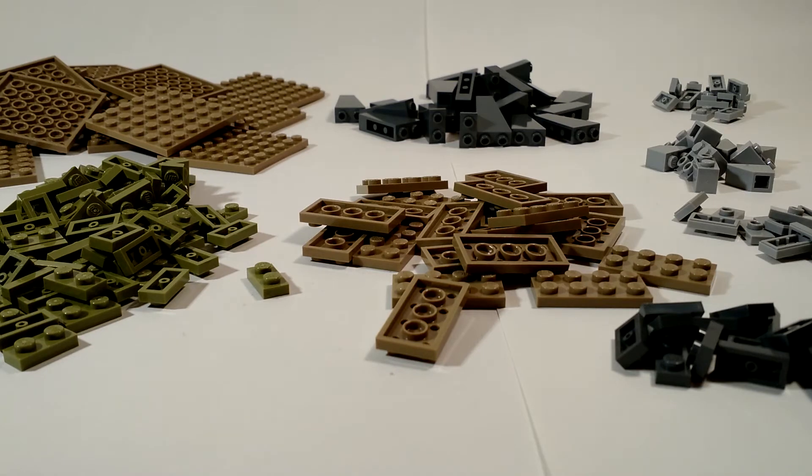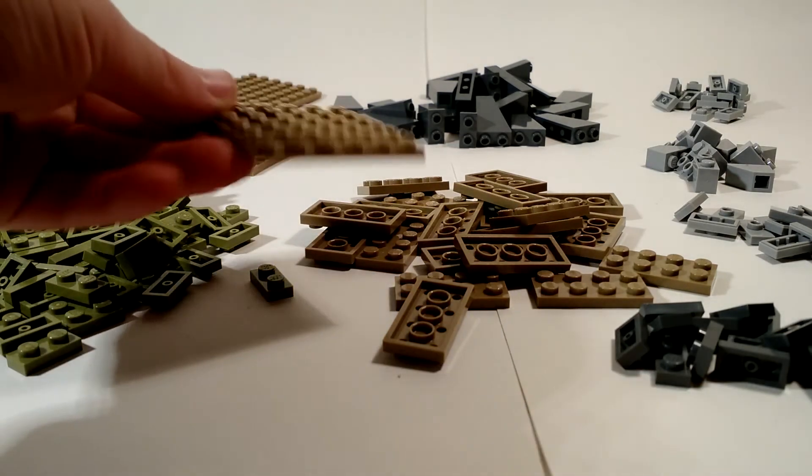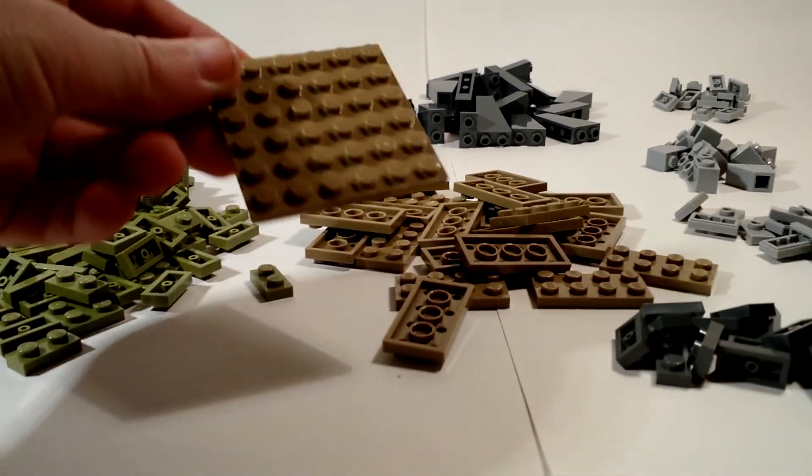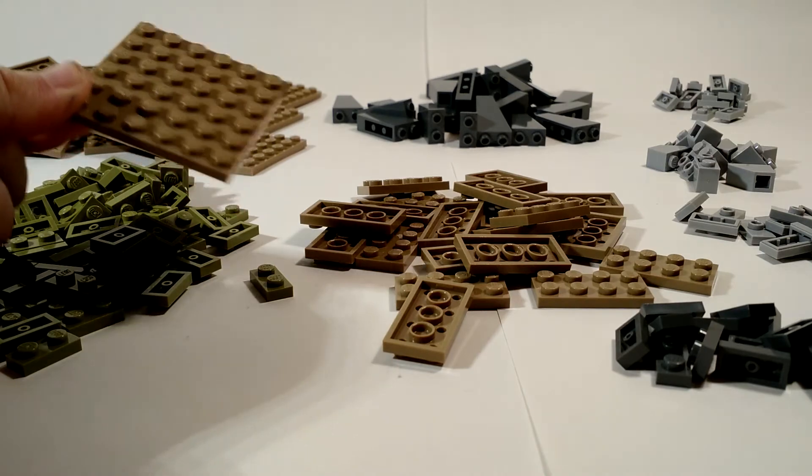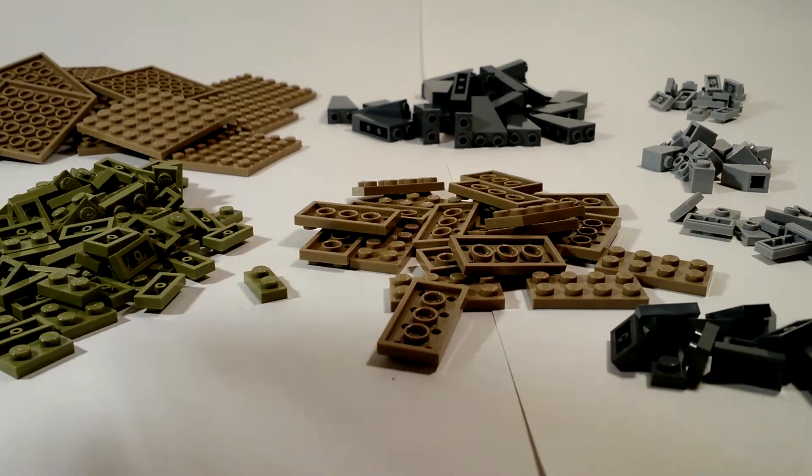I got eighteen of these big six by six dark tan plates. They might come in useful so I got them — it's for battlefield mainly.